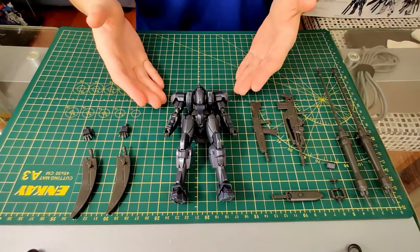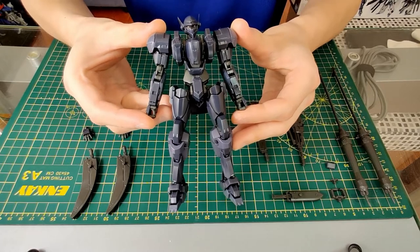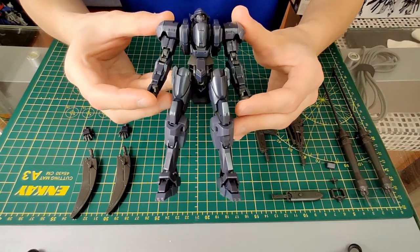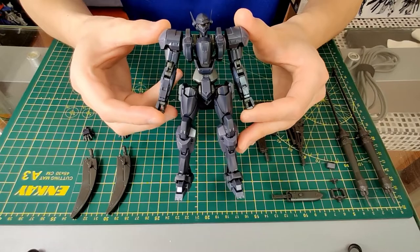Here we have the main body in the center, that is this thing right here. This is mostly based on the Arbalest and it is just wonderful. You can see that I have done some silver panel lining to kind of bring out the detail on the leg and the arms.